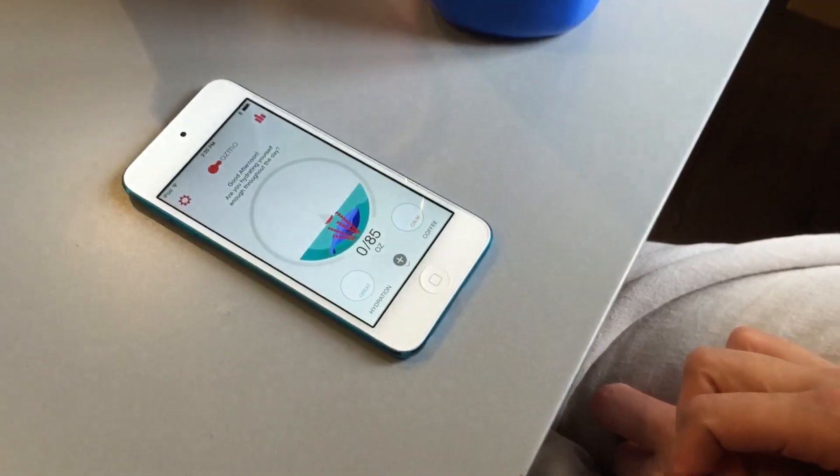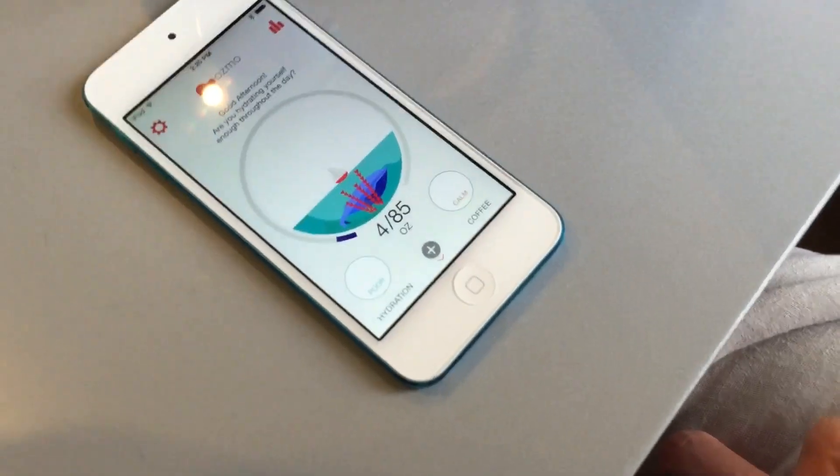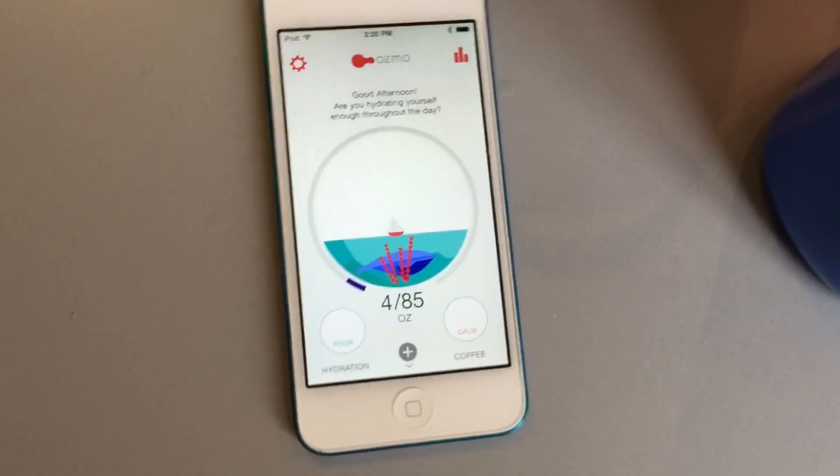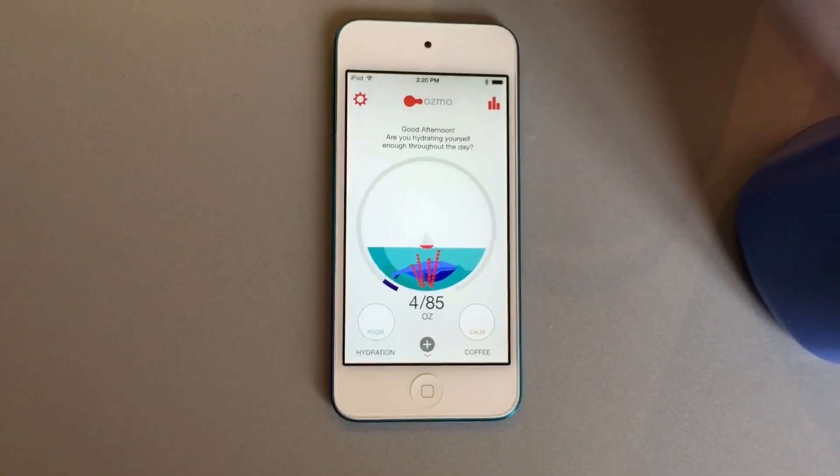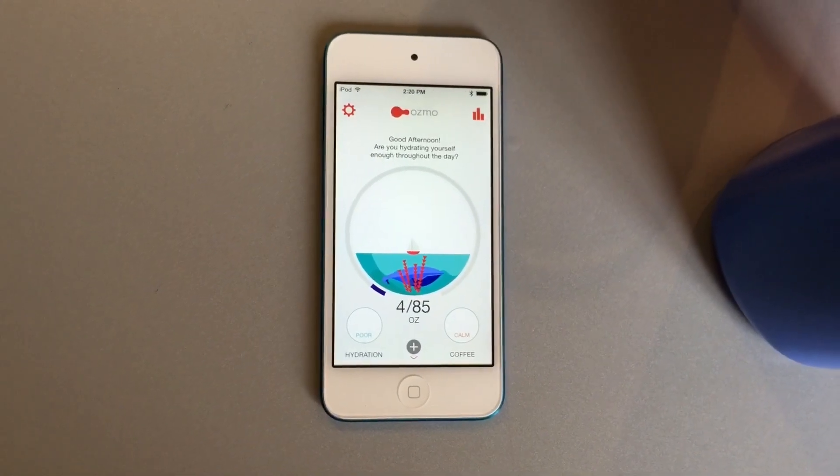Based on the 85-ounce goal, I have now had 4 ounces of water. You can see the indicator is swimming at quite a low level, so you need to drink more in order to achieve your goal.